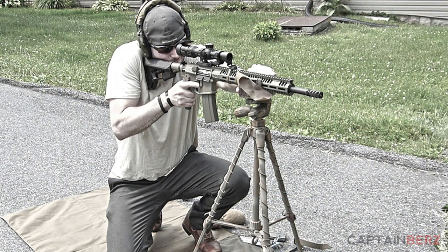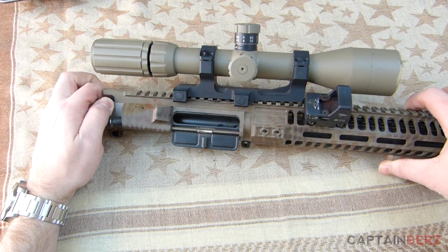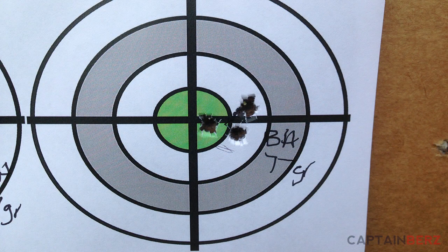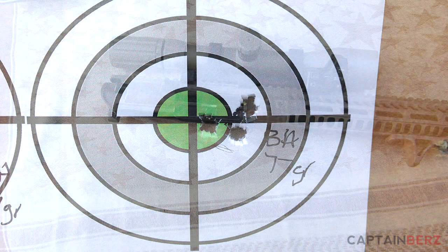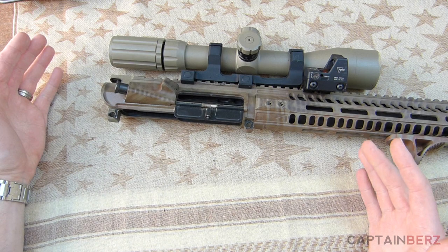I've used this for over 2,000 rounds, plugging away with under three-quarters of a minute of angle. I've really enjoyed using this. The reason I purchased it in the first place was for accuracy and putting it on a precision rifle without having to worry about anything.